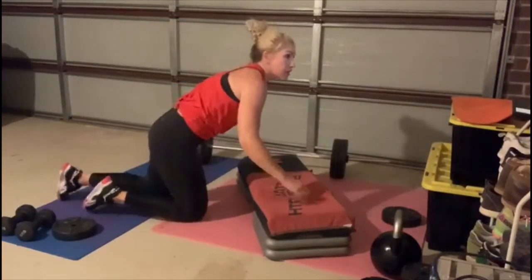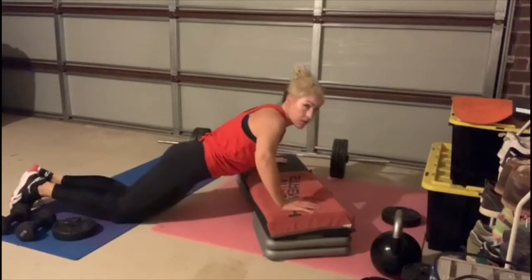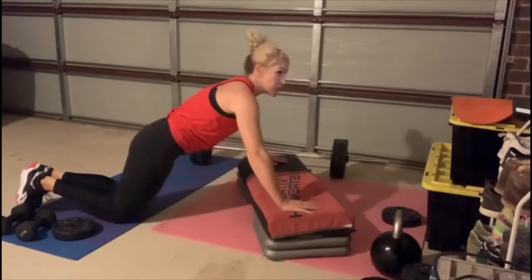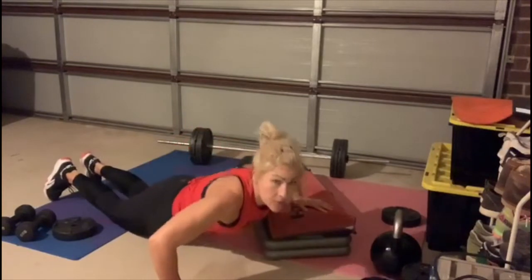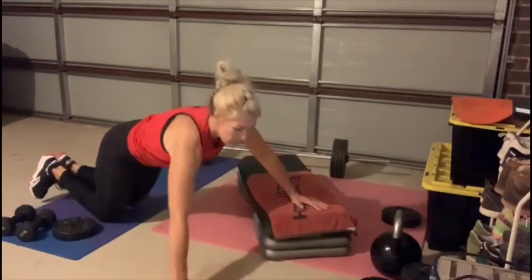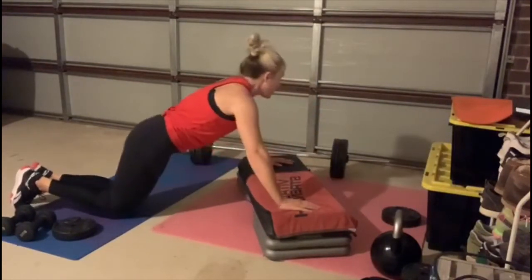We are going to set up for push-ups. Hands wide on your bench, come down slow. You can be on your toes or your knees. Two-two: down, down, up, up. If you don't like a walking push-up, you can just stay in the center of your bench and do singles. Come down, push-up, walk across, down, up, back to the middle, other side — walk. Good.